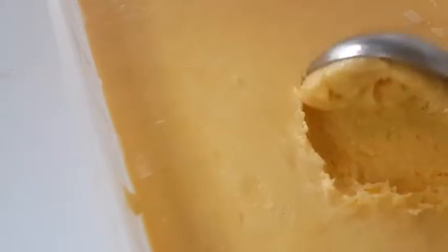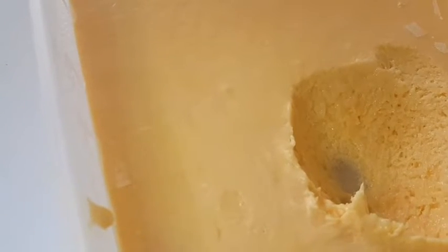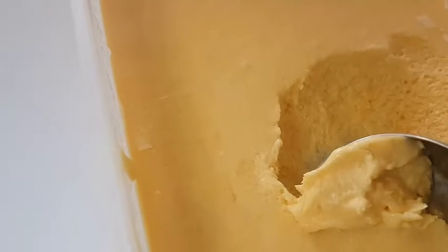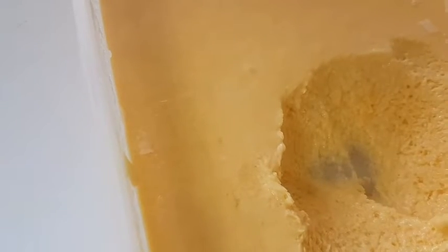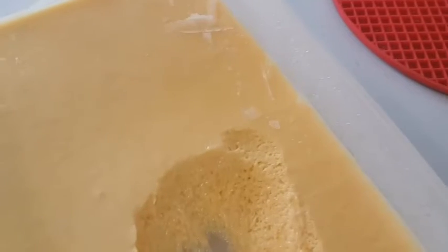It is very creamy and tasty — your kids are going to love it! Thanks so much for watching, I know you are going to try this. I'll see you in my next video, bye-bye!